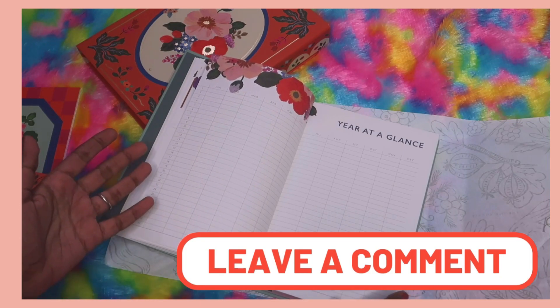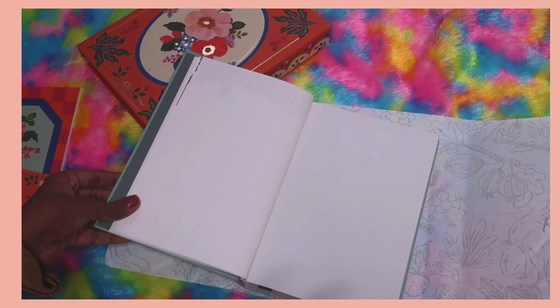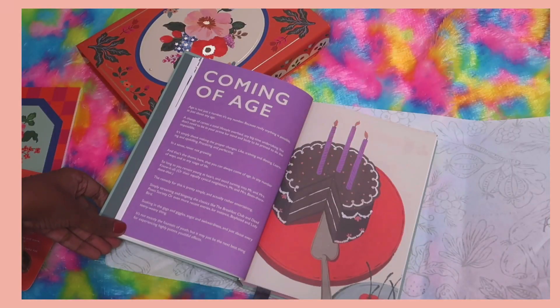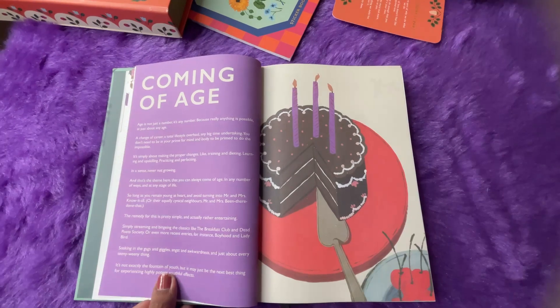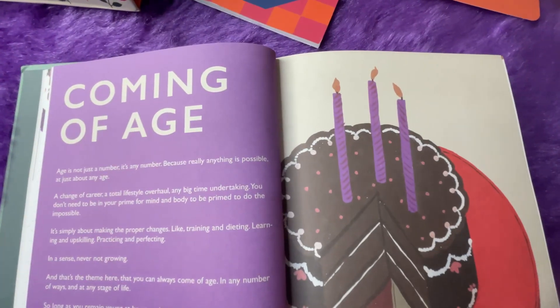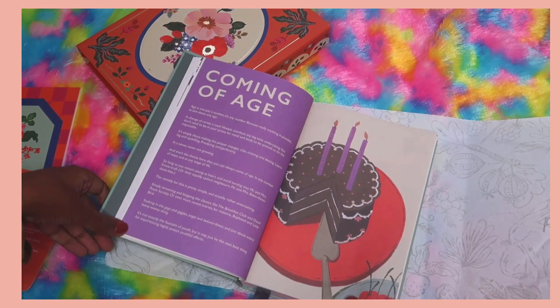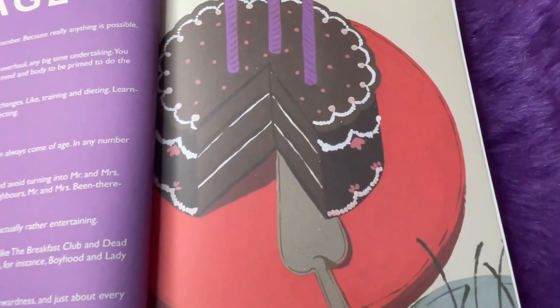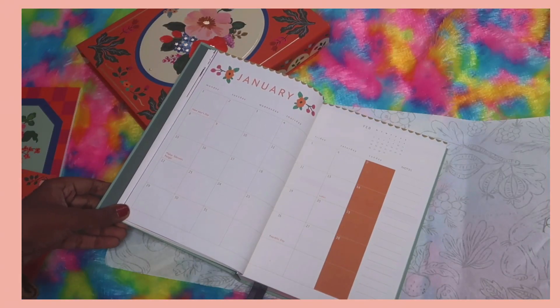Next we have a dot grid pattern page — an empty space for brain dumping or journaling. Then this is January. The quote reads: 'Coming of age — age is not just a number; it's any number, because really anything is possible at just about any age,' which is totally true. There's a beautiful artwork of a cake with candles.